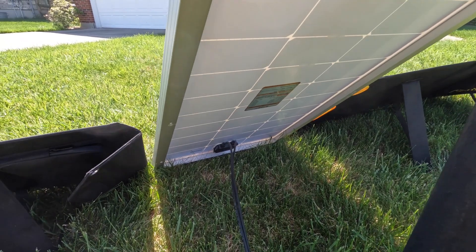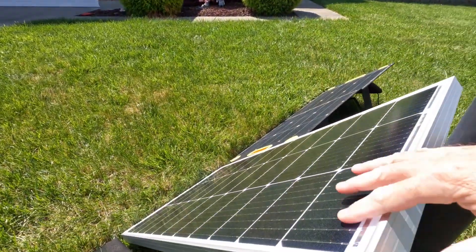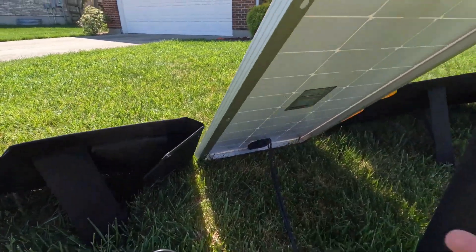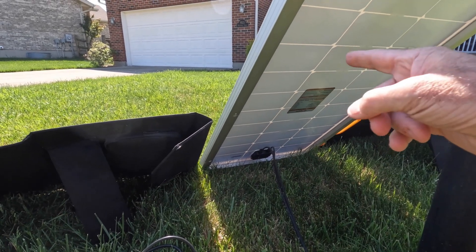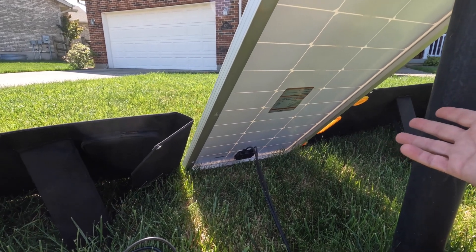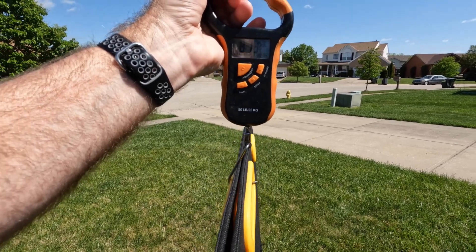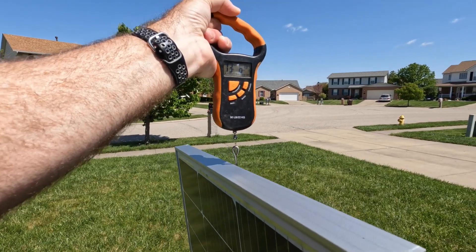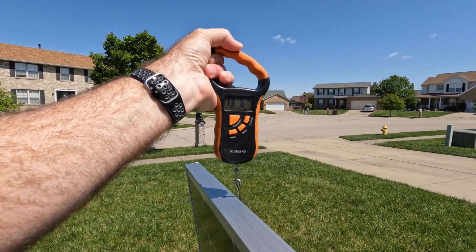Let's find out what the weight differential is. I can tell you right now that because this has a glass front, it's going to be fairly heavy — the heaviest of the bunch. That's why you have a premium price compared to something relatively inexpensive like this. The Togo Power portable panel is eight pounds, thirteen ounces. The BougeRV panel is quite a bit heavier at thirteen pounds, six ounces.